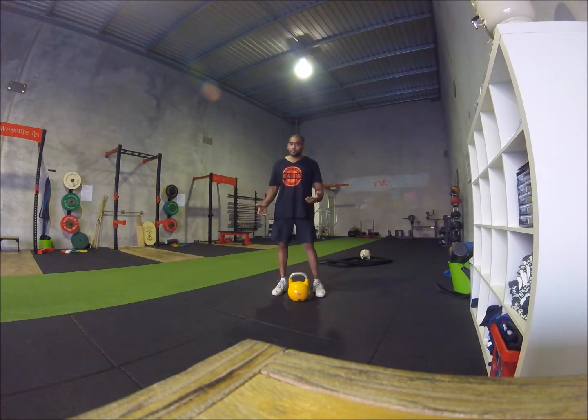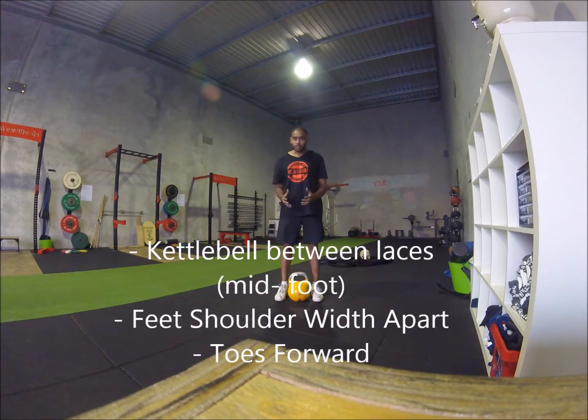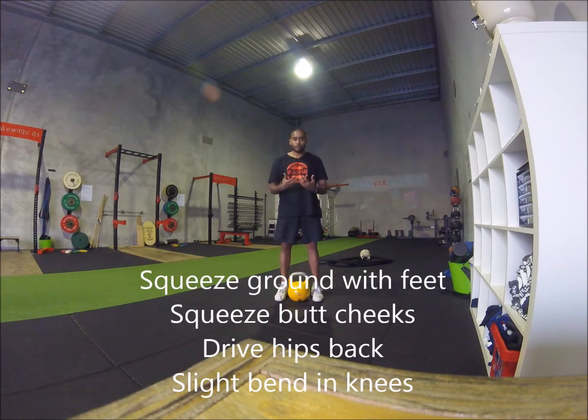To start this exercise, position the kettlebell between your feet. Feet about shoulder width, slightly in, toes straight forward, everything nice and straight. You are going to squeeze the floor with your feet and squeeze your glutes so you are in alignment.